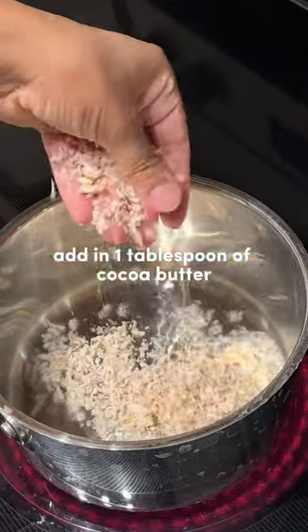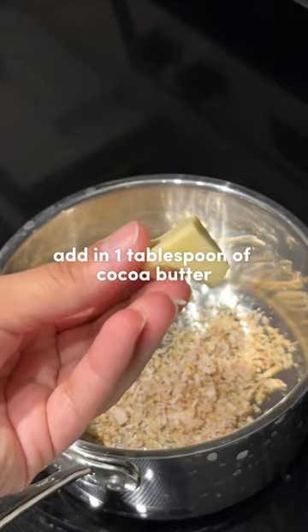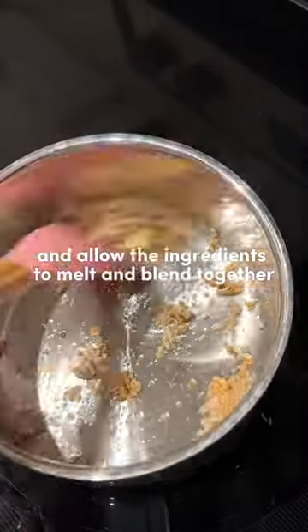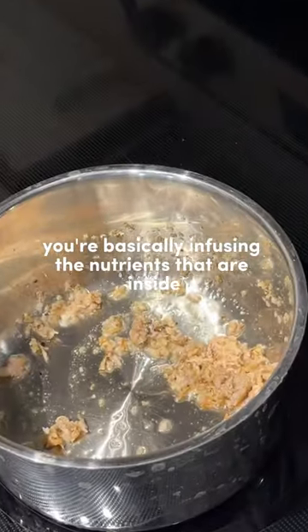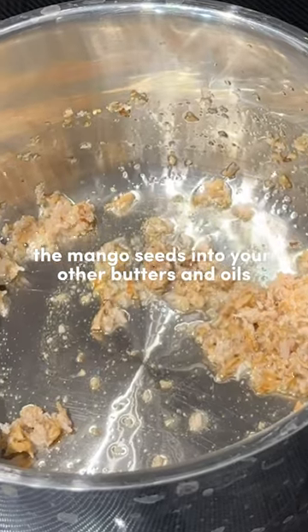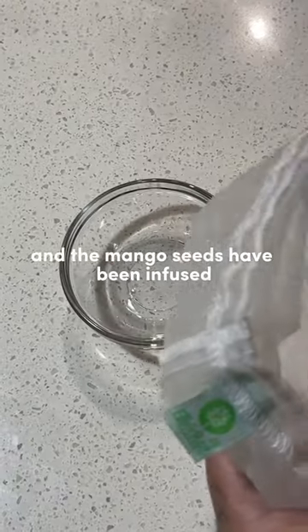Now add in one tablespoon of cocoa butter or shea butter. Heat the mixture on low heat and allow the ingredients to melt and blend together. You're basically infusing the nutrients that are inside the mango seeds into your other butters and oils.